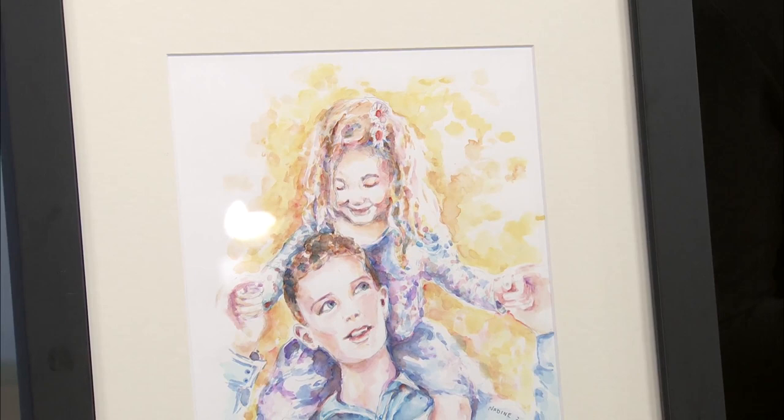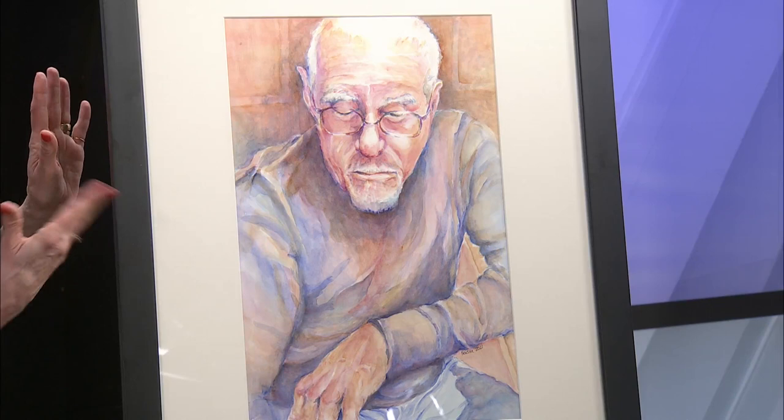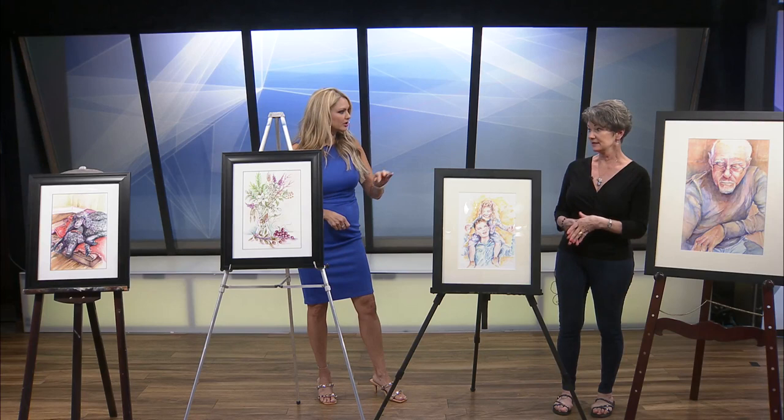Why don't you tell me about the pieces that you brought? Well, this one, of course, is my husband, and I titled it "Remembering 2020." It's very pensive — lots going on in his mind, and a lot has happened since.